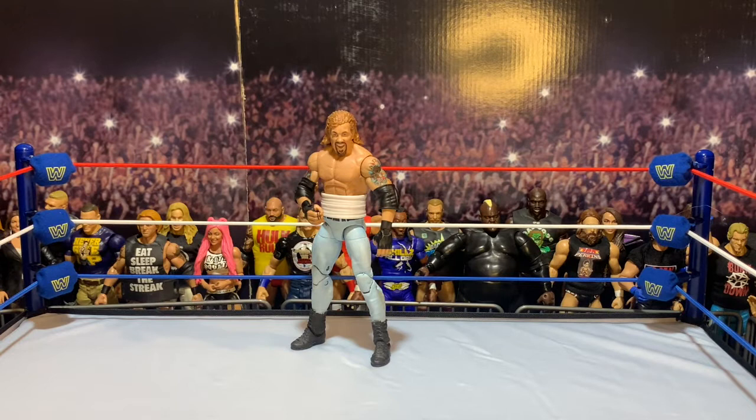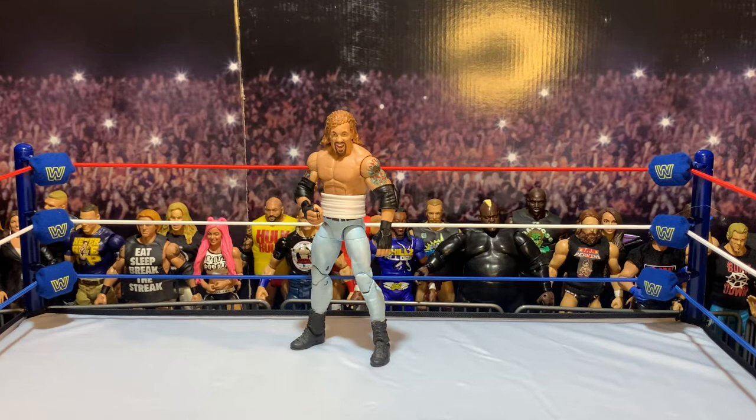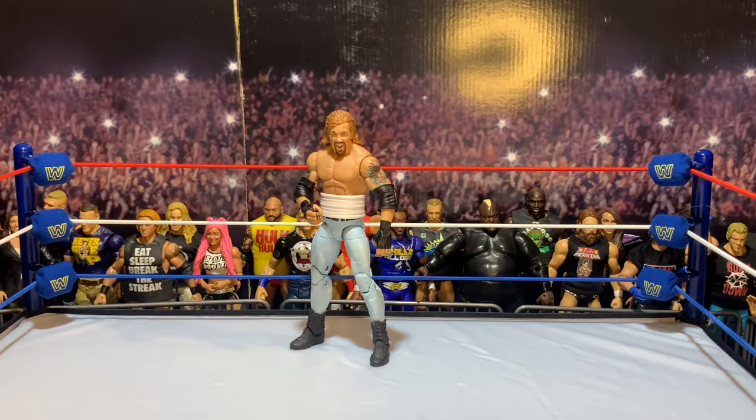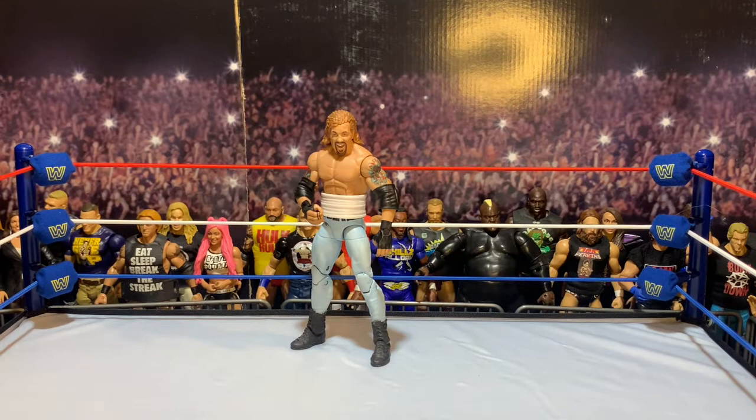Welcome back. On today's figure review, I'm going to take a look at my Custom Elite DDP. He is the jeans version — we did get a basic of this, but the basic we got wasn't skinny jeans. They used like baggy, normal-looking jeans, and while it was cool to get a DDP with his jeans look, it didn't look great. So I thought, what the heck — I had some ideas as far as what pieces to use. I took the head from that basic for this custom, but everything else was from an Elite DDP I had.